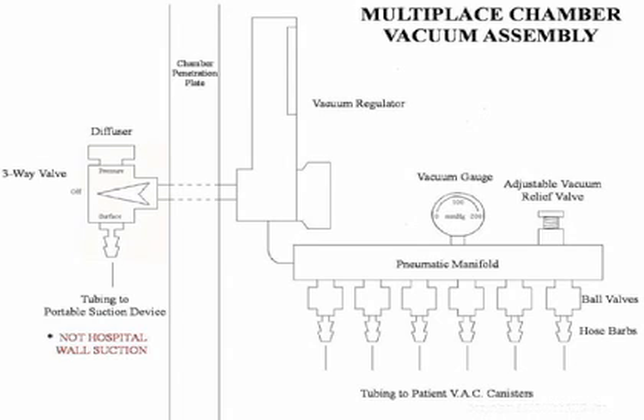The adjustable vacuum relief valve on the multi-place system is identical to that on the monoplace — its purpose is to provide relief of vacuum in case of a catastrophic failure of the vacuum regulator. The Boringer vacuum regulator is not pressure compensated. If we have a leak in the patient's circuit, it will not be reflected on the gauge of the vacuum regulator. That is the reason for the vacuum gauge on the manifold. When there's a difference between the vacuum regulator gauge and the manifold gauge, we know we have a leak and need to search for and correct it.